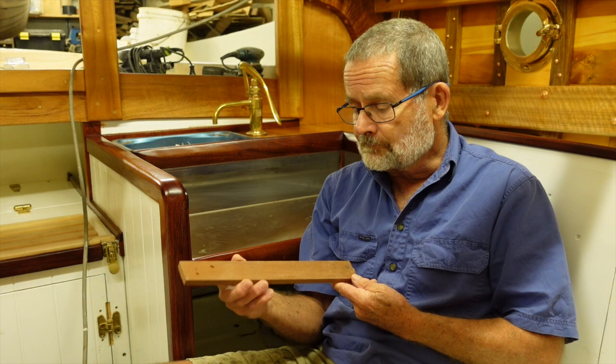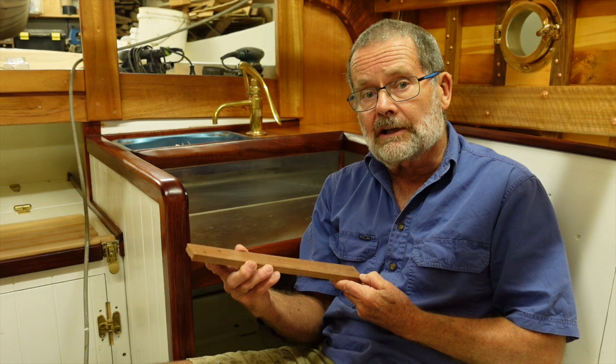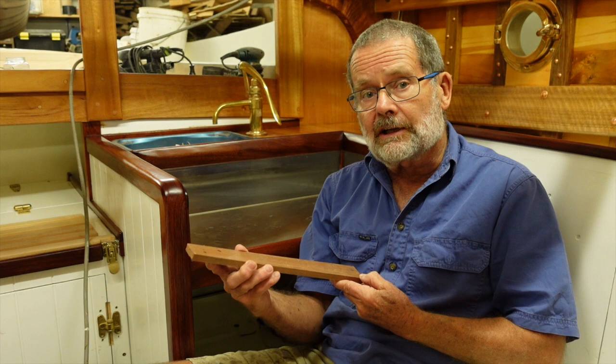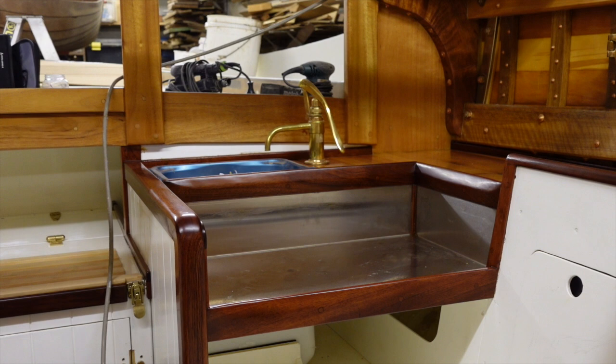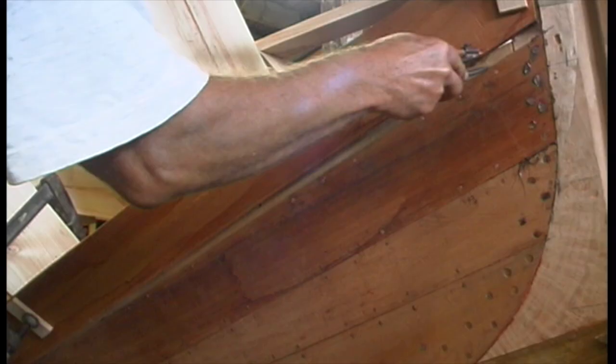I'm using Australian Red Cedar, Toona Ciliata, previously known as Toona Australis, which grows all up the east coast of Australia, into New Guinea and South East Asia, as far as India in different varieties. It's a rich, deep, reddish-brown colour when finished, distantly related to mahogany, but lighter in weight and more durable.